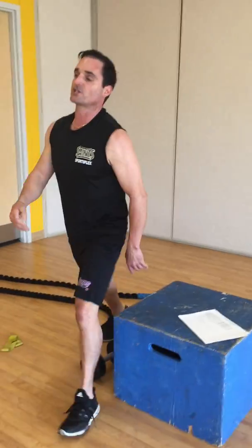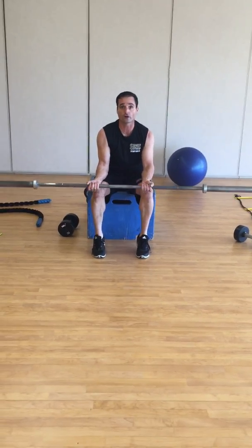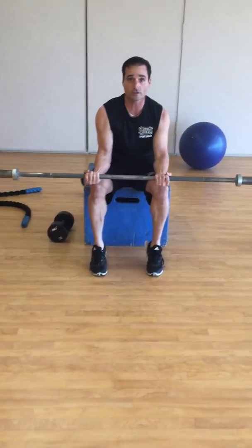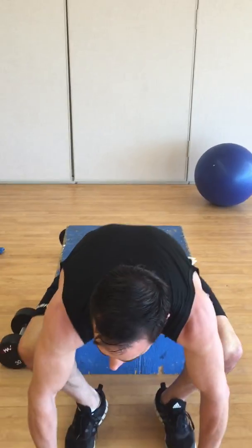And then wrist flexion and extension — maybe a little bit tougher. We're going to get those forearms going. We've got our flexion, driving up, and extension, which is the opposite. You might have to find some lighter barbells, or if not, go to dumbbells if you need to regress.